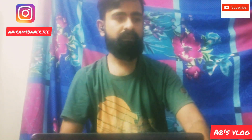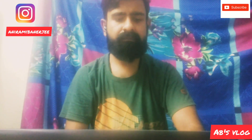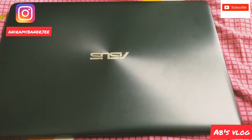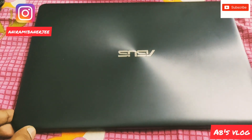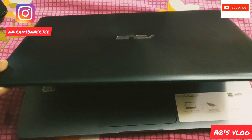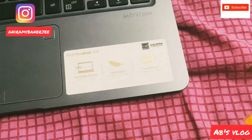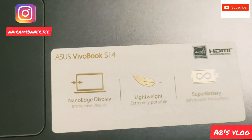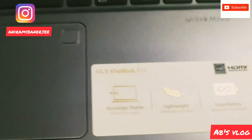The specification is not a high-end specification. It comes with an AMD A12 processor. I have bought this laptop online and already unboxed it. The Asus Vivobook S14 features a NanoEdge display and is lightweight — not too heavy.